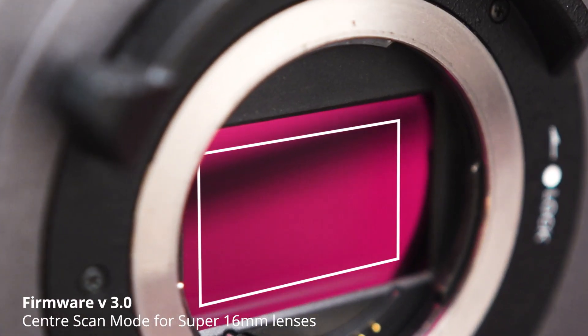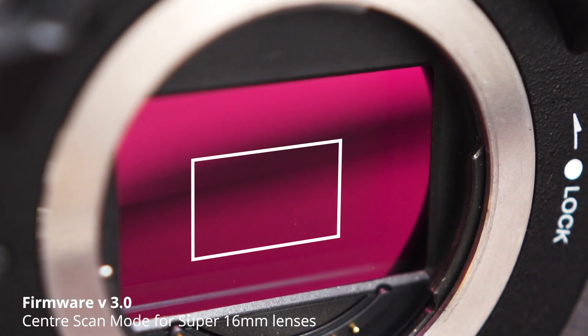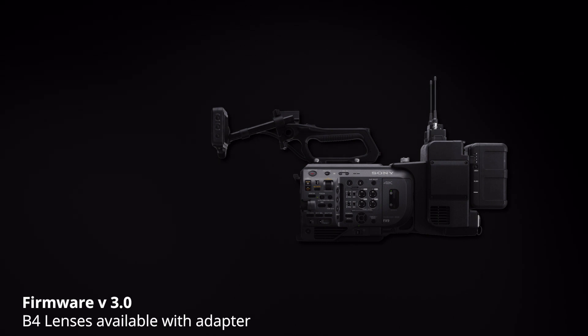Using the 16mm cropped portion of the full-frame sensor, you will now be able to use super 16mm lenses, or use this function as a digital zoom. You can now use the FX9 for news and other B4 lens productions.